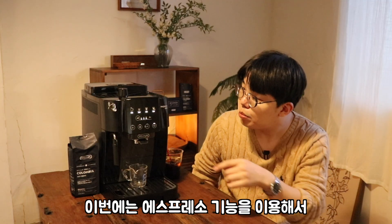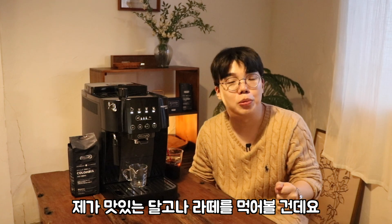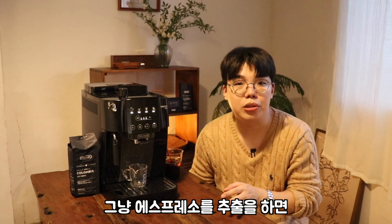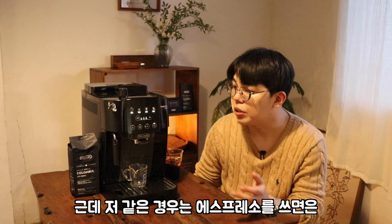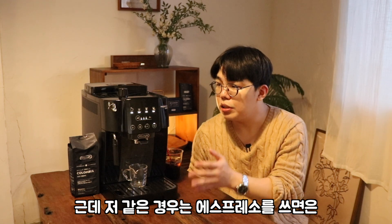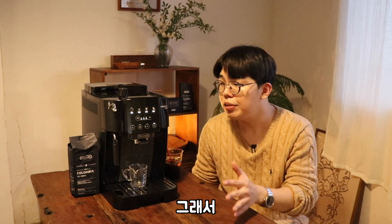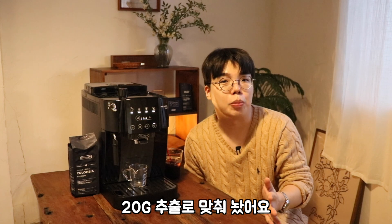이번에는 에스프레소 기능을 이용해서 맛있는 달고나 라떼를 먹어볼 건데요. 기본 에스프레소 추출은 40mm로 잡혀 있거든요. 저 같은 경우는 에스프레소를 쓰면 원두량이 10g씩 갈리고 있어서, 에스프레소 세팅을 이용해서 20g 추출로 맞춰놨어요.